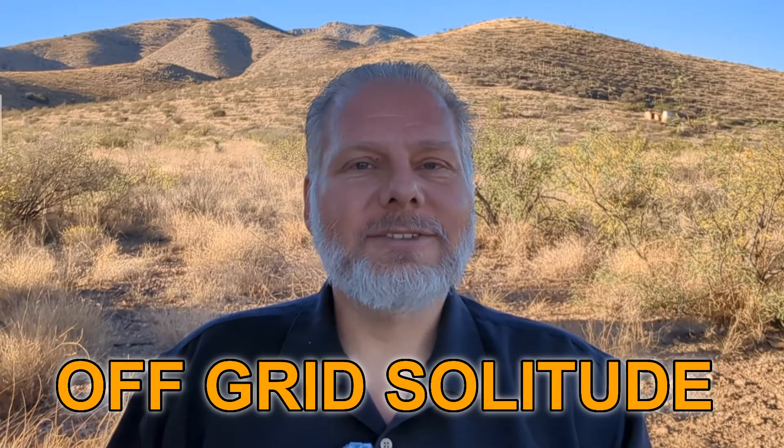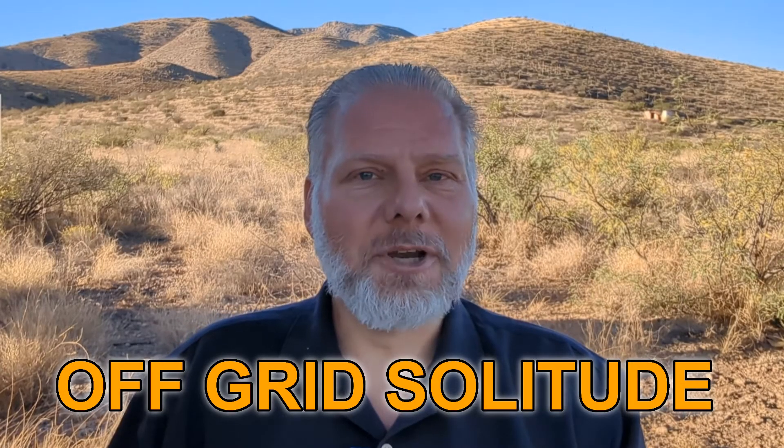Hello and welcome to Off-Grid Solitude. My name is Joe and I bought five acres of raw land in the high deserts of Arizona and I am building an off-grid homestead. I'm in the process of building a home for myself, and I did a lot of research on building techniques. I'm going to have to build this house single-handedly, so I want to make sure the construction techniques I choose don't end up putting me in the hospital.